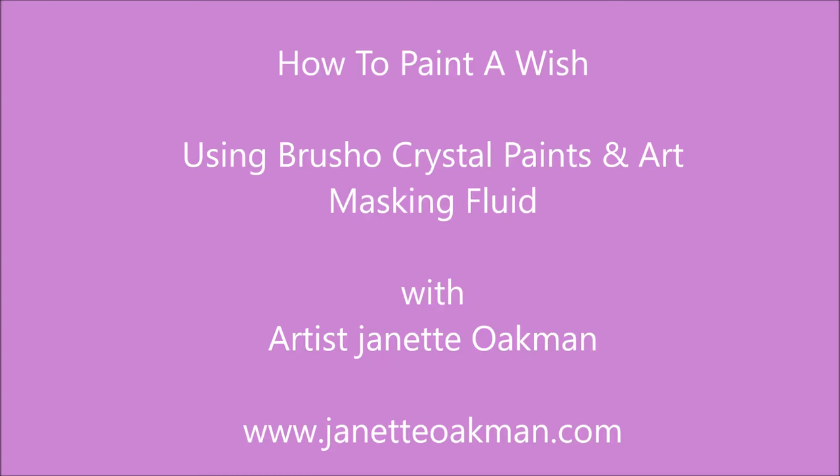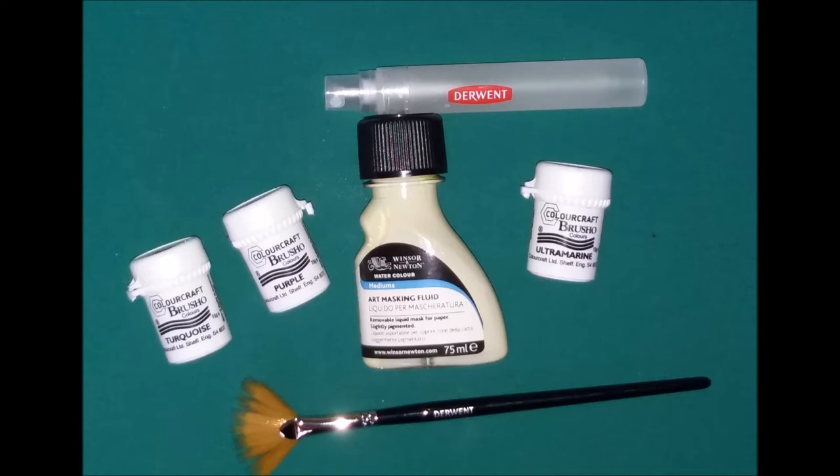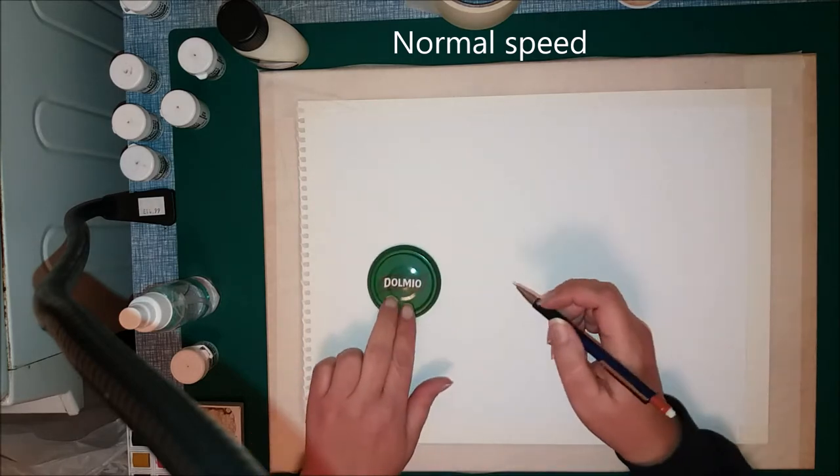Hi everyone, it's Jeanette Oakman. Today we're going to create a wish. You all love wishes, don't we? To create this I'm going to be using Winsor & Newton Art Masking Fluid and Brusho paints, but you could use any paints really.